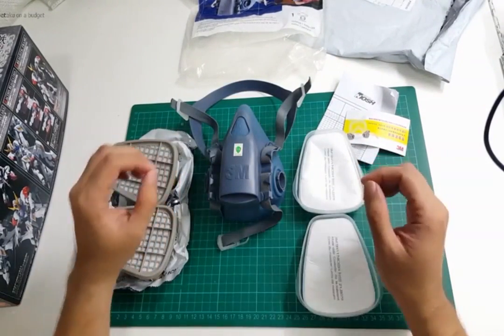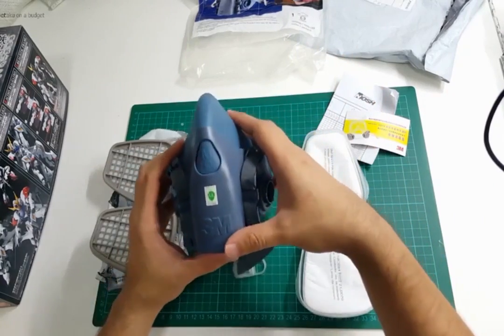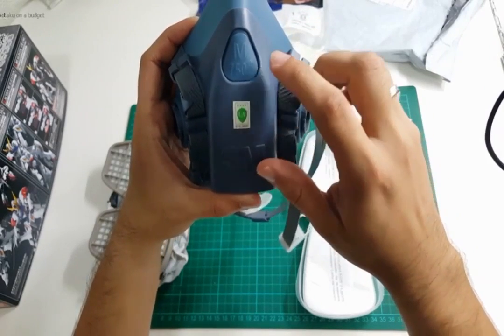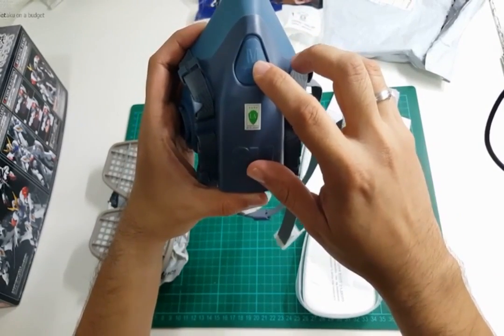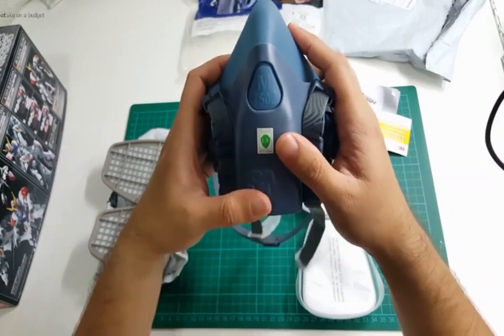So this is what I bought — it's the 3M 7502. I believe the 7501 is for the small size and 7503 is for the large size, so it comes in three sizes.